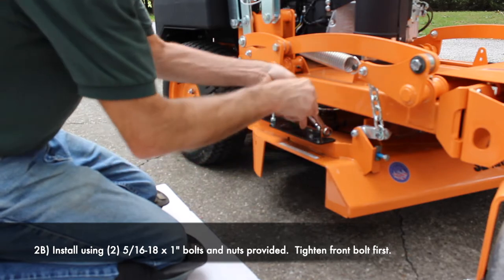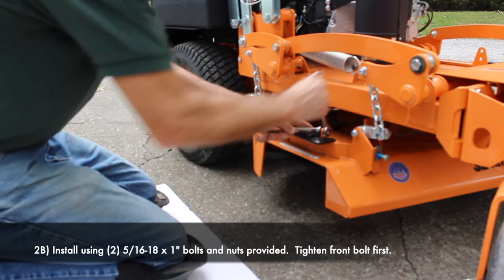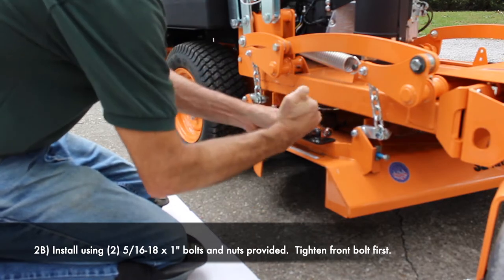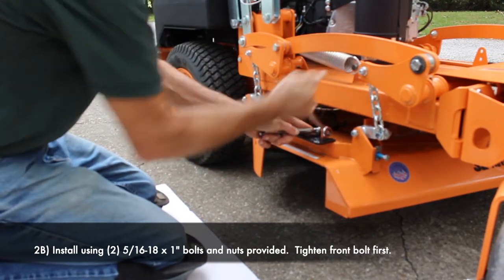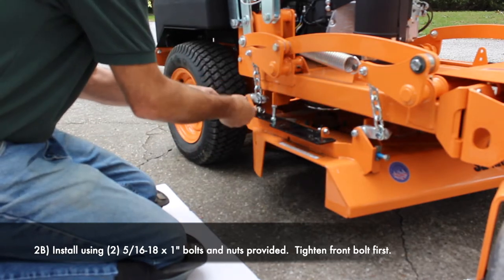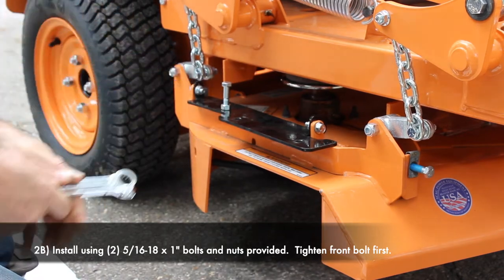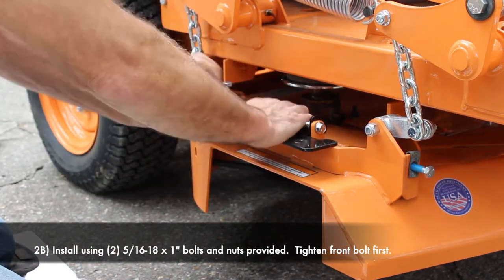When you go to tighten this, you want to go ahead and tighten the front one first, get it snugged up. So we have that in place, good and tight.